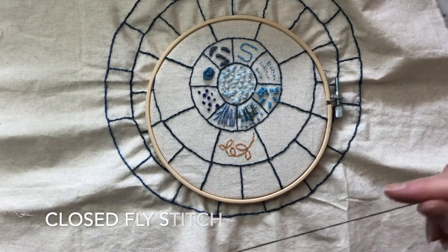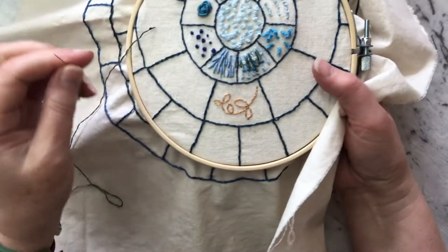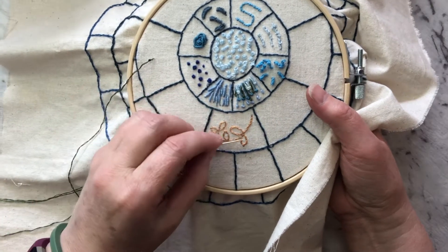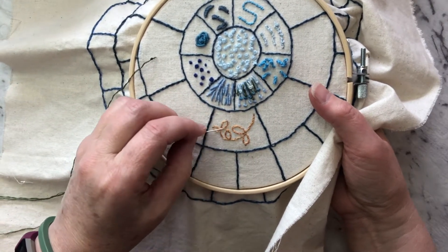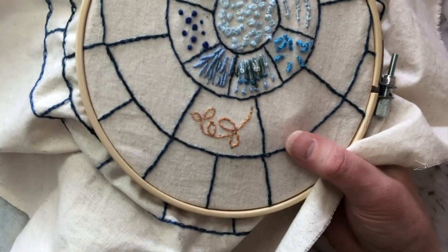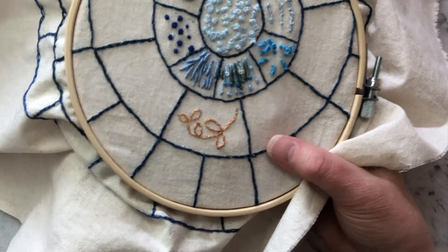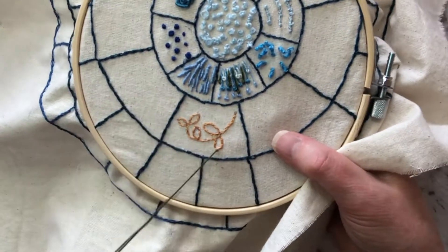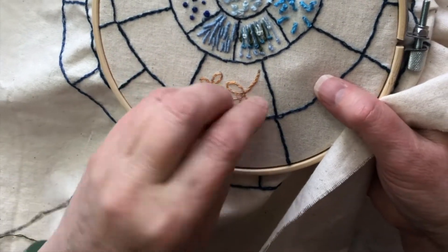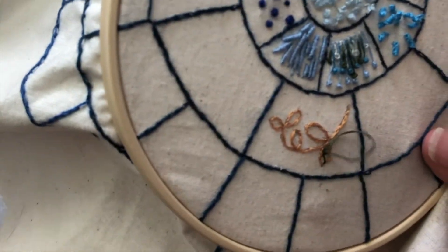So just following along with Cathy, and with the split backstitch I've made some little leaf outlines. I learned by doing it wrong that you have to start on the outer edge of the leaf. So we're just doing one little stitch into the middle of there.